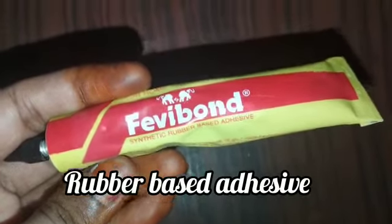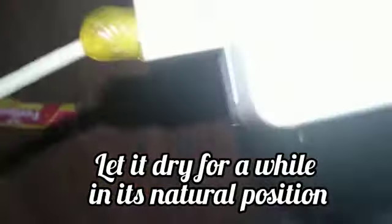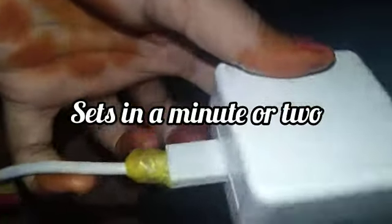This is Febibond synthetic rubber-based adhesive. This is a broken charger. It has two layers of glue. It takes time to set the glue.